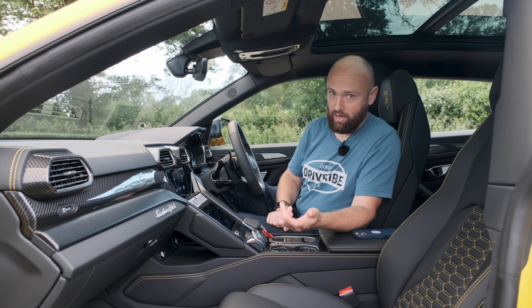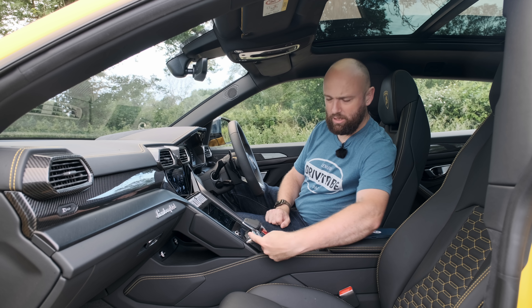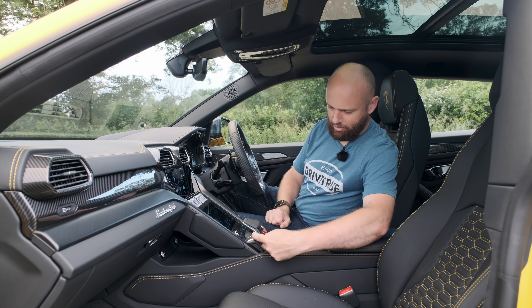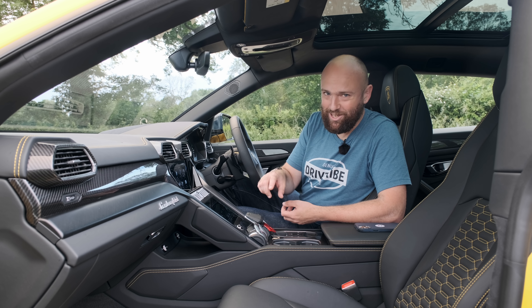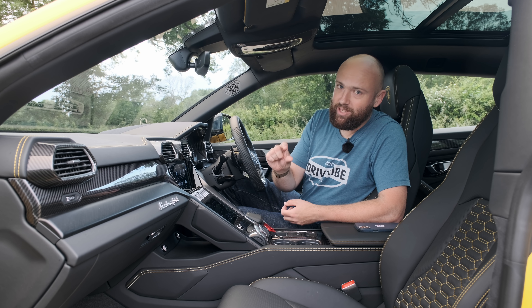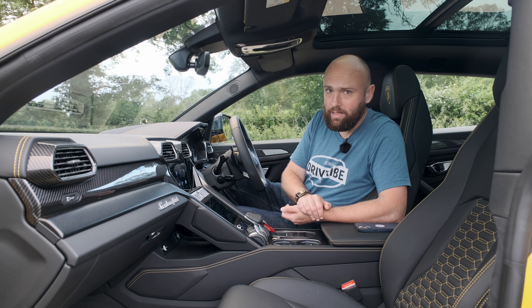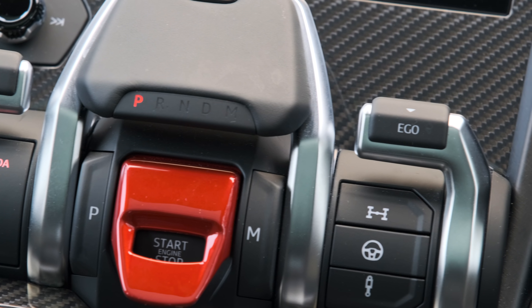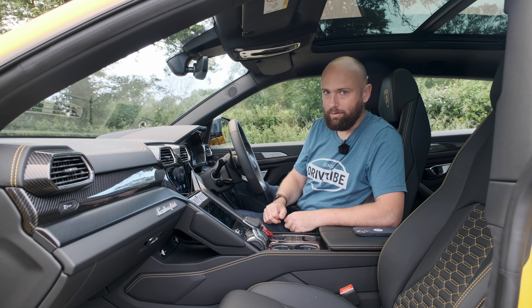You've got Strada, which is road, then Sport, then Corsa, which is track. And then you've got three off-road modes – basically gravel, mud, and snow – Sabbia, Terra, Neve. You can only pull this back through the modes, so you have to go all the way through them to get back to road mode. The car's ride height also changes depending on the driving mode – in Sport and Corsa it drops 15 millimetres, and in any of the off-road modes it jacks the car up by 40 millimetres for more ground clearance on the air suspension.